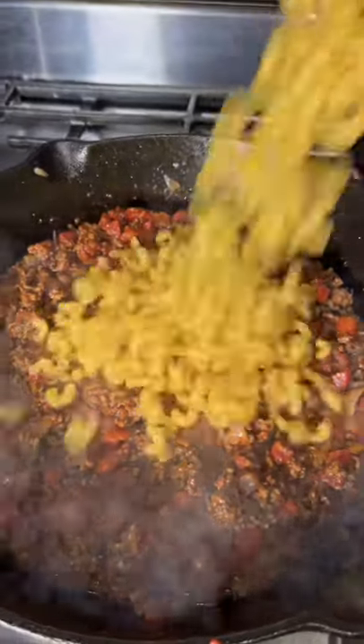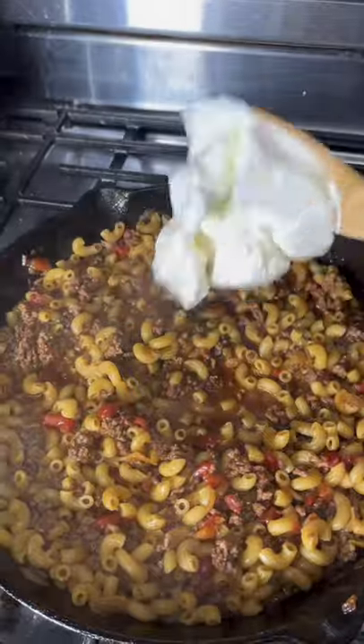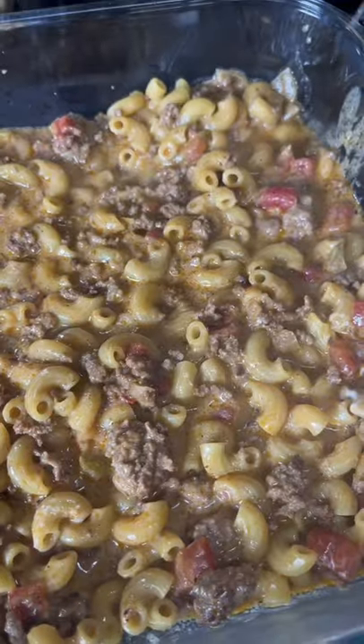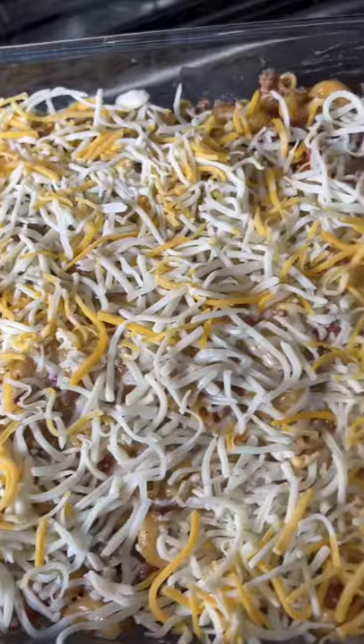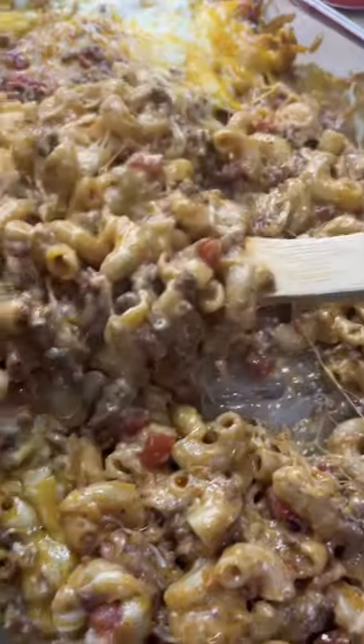I wish y'all could just smell that thing! Two cups of elbow noodles and three cups of beef stock — noodles cooked up. One cup sour cream, quarter cup milk, half into a baking dish. Hit it with that mozzarella and that triple cheddar, repeat that process — you know, we sneaking off to that dirty motel for a quickie. Look at that!